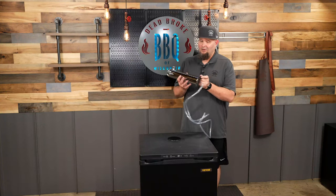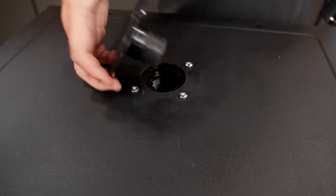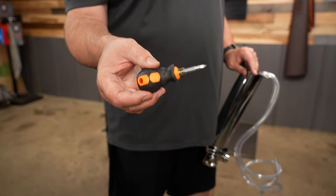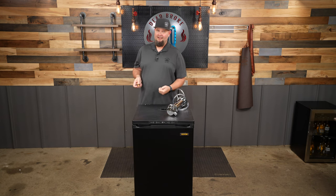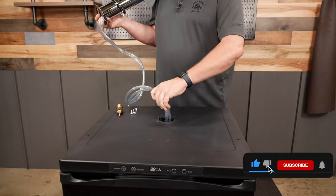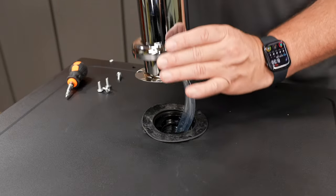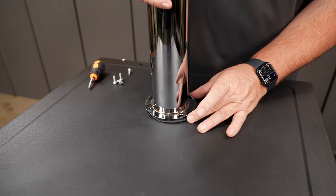We gotta put on our beer tower, and there's a wire tie that's holding this together so you're gonna have to cut that off. We remove this little cap, this protector, and we're gonna have to take out these screws. They do send you a multi-head screwdriver so that's gonna make your installation easier. First thing, make sure you take your hoses and get them stuck down through here, because this is what's gonna bring up the beer. We're gonna line up our gasket and get this tower lined up.